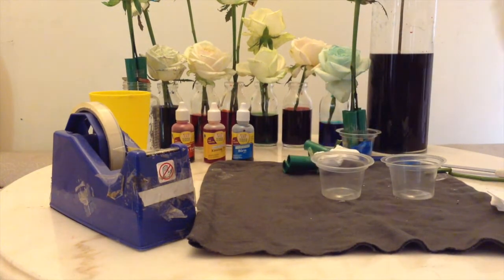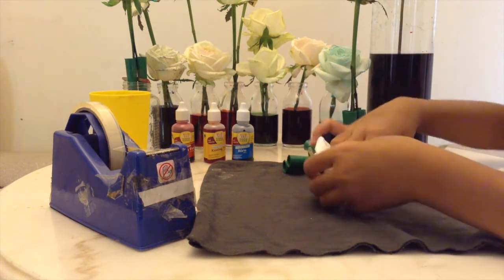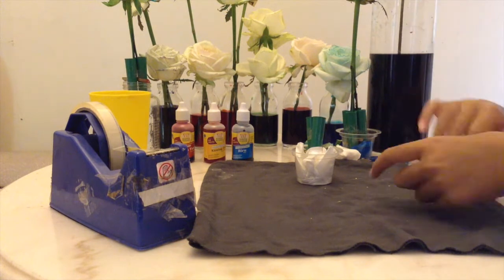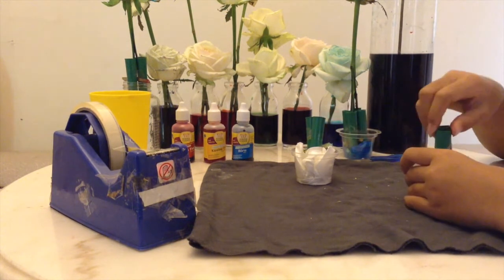Now I will be putting tissues inside the two small plastic cups. After that, I will put my tube inside.